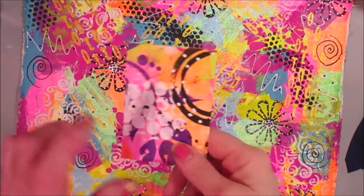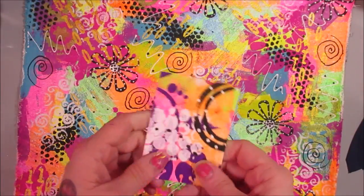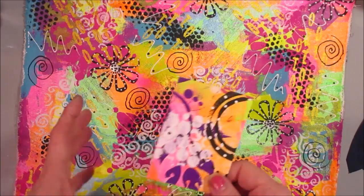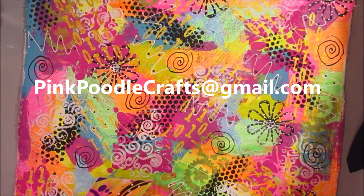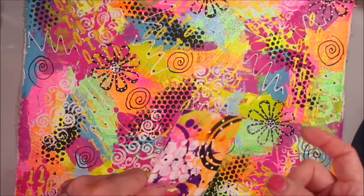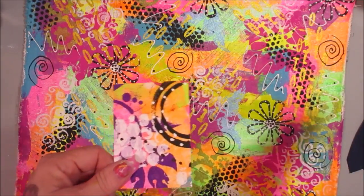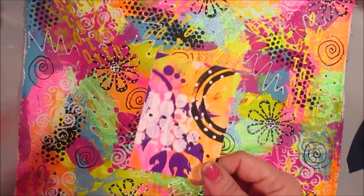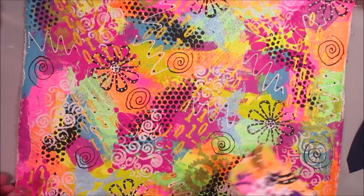One more thing — if any of you want to trade some ATCs, let me know in the comments or email me. Even if you don't make this project, just any ATCs you make — maybe we can trade like three. Email me at pinkpoodlecrafts@gmail.com. The first couple of people who respond will trade ATCs. The way I'll work it is you send yours to me, and then when I get yours I'll send mine out — that way it's easier for me to keep track. Talk to you guys later, bye!